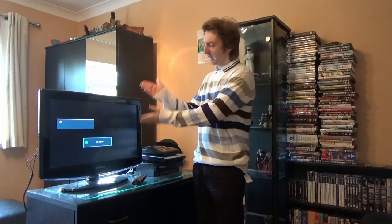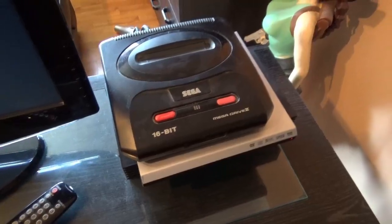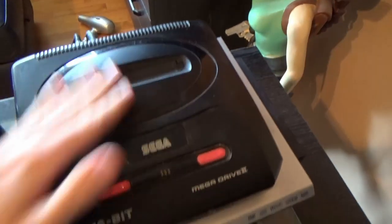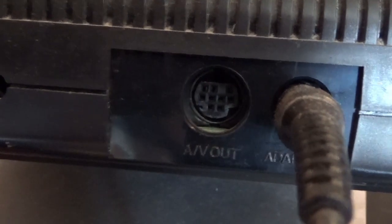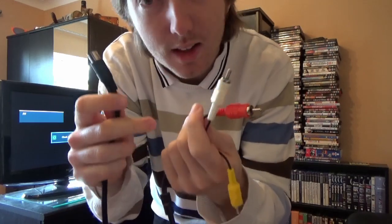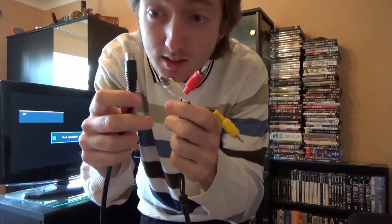If you want to play your Sega games and connect it to a modern TV, you're in big trouble — or are you? If you've got a Sega with a connection hole that looks like this, then you can get one of these: it's an AV cable specifically for the Sega. Put that into eBay or another site — I only paid about five pounds for this.